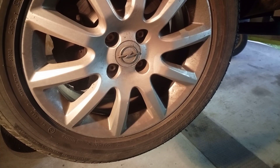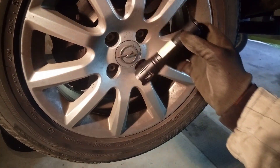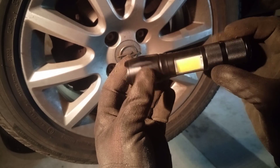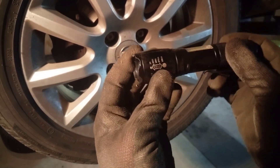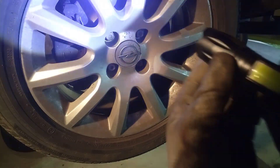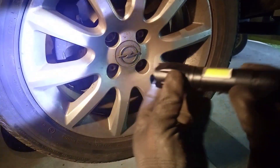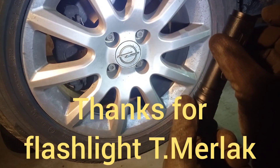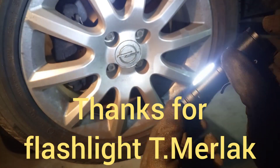I wanna thank a donor whose name I will write at the end. He delivered to me this flashlight — simple to use, very bright, it has multiple functions, and I wanna thank him.